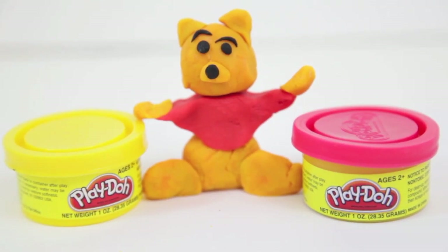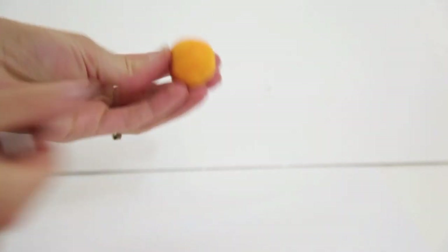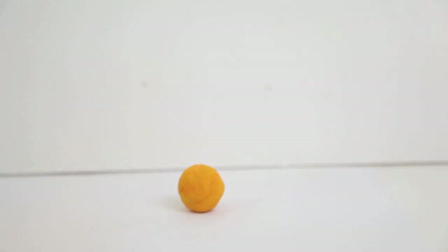Today I will be showing you how to make Winnie the Pooh out of Play-Doh. First you need some golden yellow Play-Doh and roll it into a ball. This will make Winnie the Pooh's head.